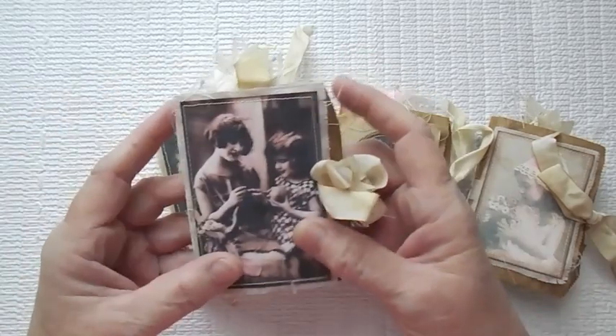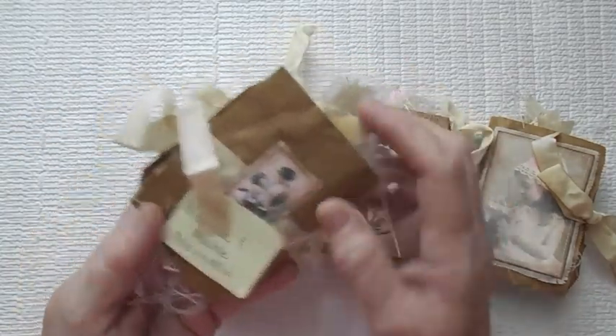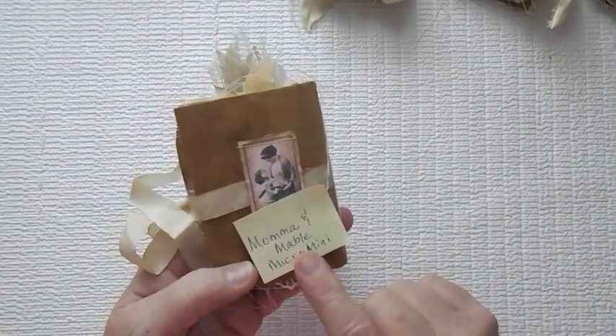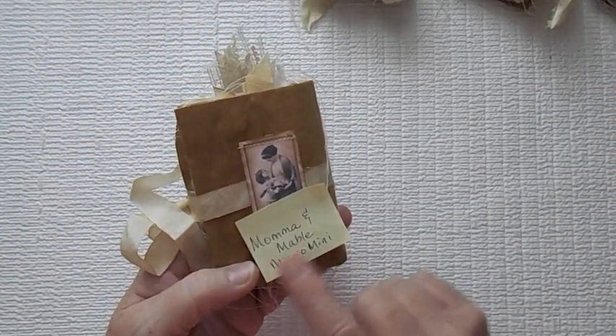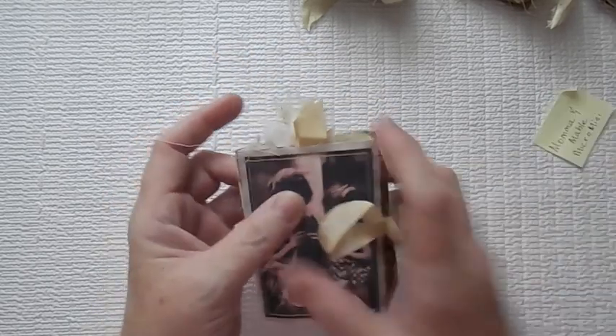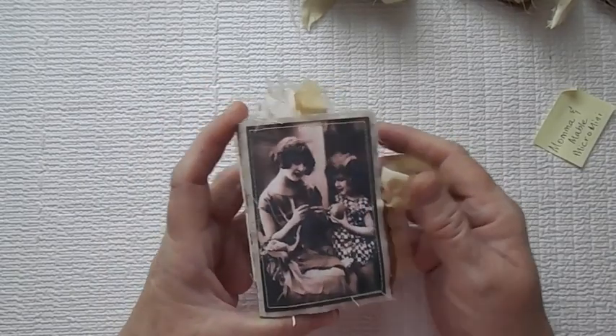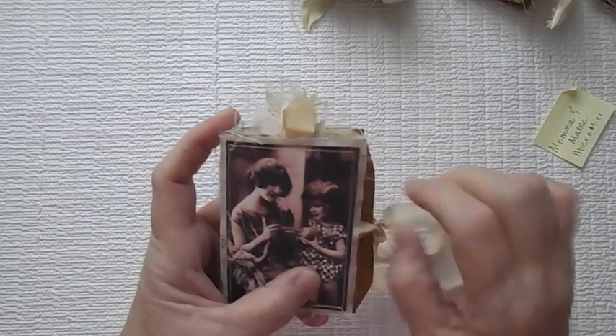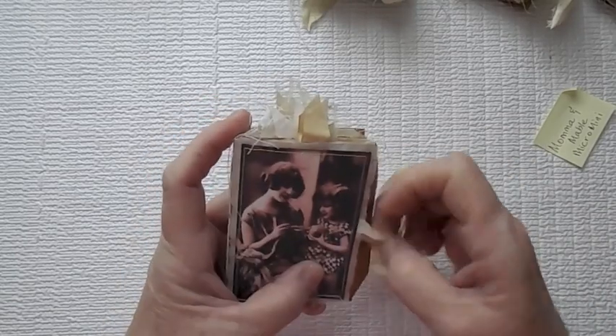These here are the cutest little bags — they're just adorable. Of course I have named each one because I am going to have them posted on my blog. This is Mama and Mabel Micro Mini. The images did come from Pinterest.